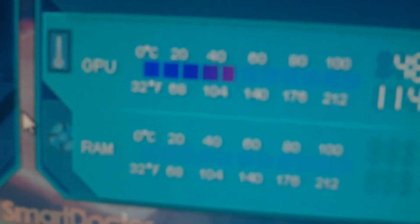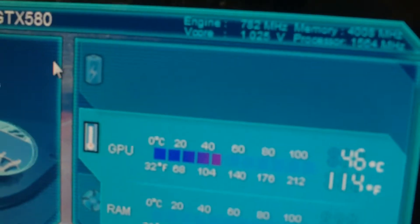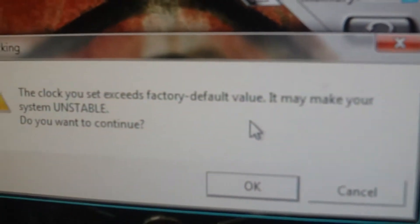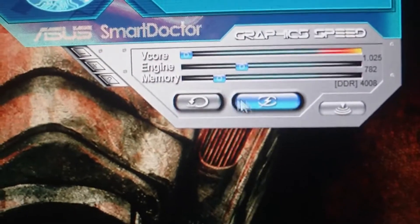This is the voltage tweak program. It shows you the temperatures, the fan speeds, and the RAM temperature. Down here is the overclocking — you can overclock the V-Core and the engine just from here. You press this, click OK to clock it, and it's overclocked. You can go back to default settings by clicking that.